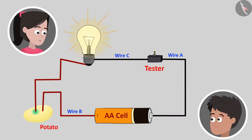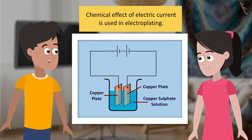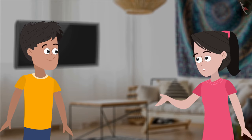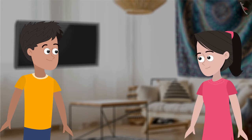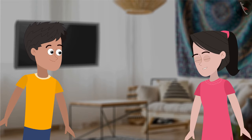Look, Bhaiya, there is a greenish-blue spot near one of the wires inserted into the potato piece. Yes, that is because the electric current produced a chemical effect in the potato. Oh wow! This is interesting. Yes, and what is even more interesting is that this property of current is widely used for electroplating materials. Electroplating? What is that? Well, why don't you research on that yourself? Hmm, okay.